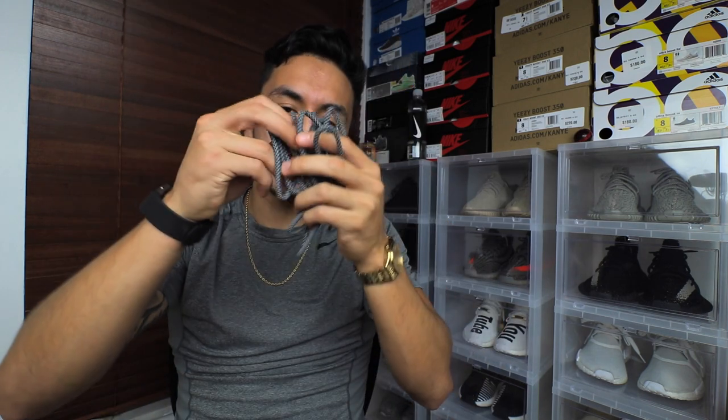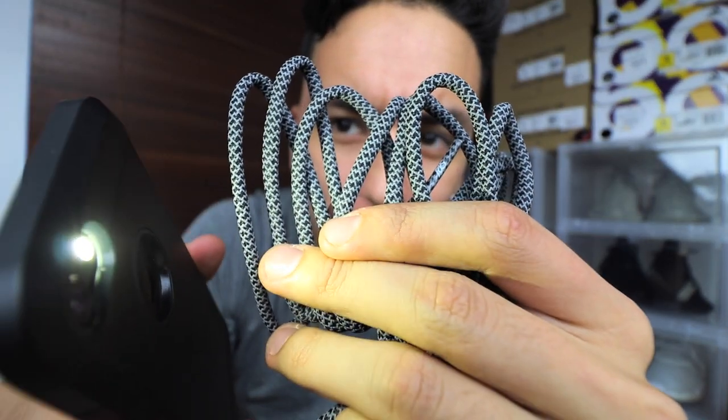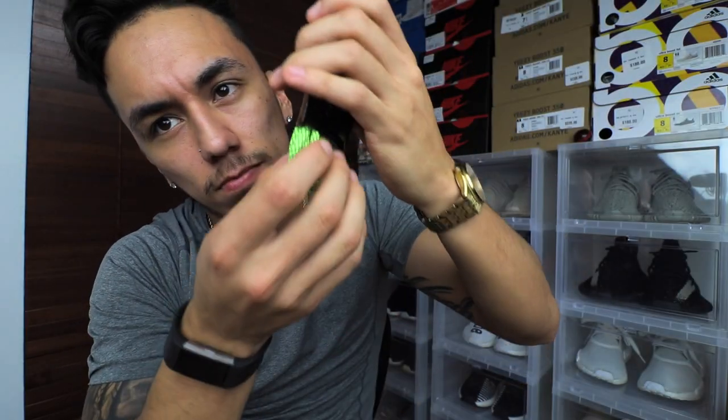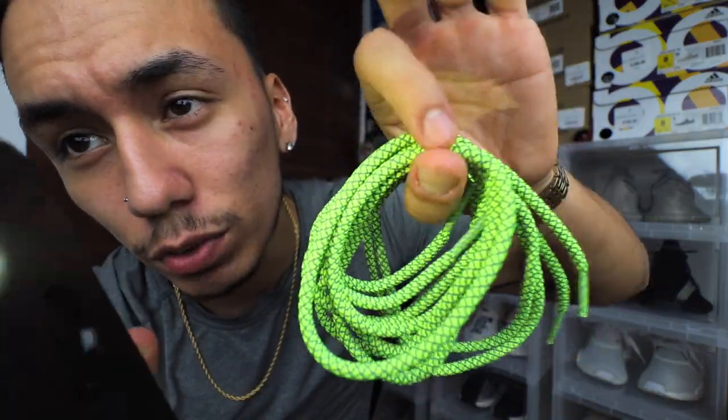Next up we have the gray and black ones — and I ripped the bag there, I guess it's not that durable after all. These are reflective and I'll try to show you guys to the best of my ability. As you can see they have that little shine to them, which shows that they're reflective. These are reflective as well — they have a really good shine to them with that contrast.